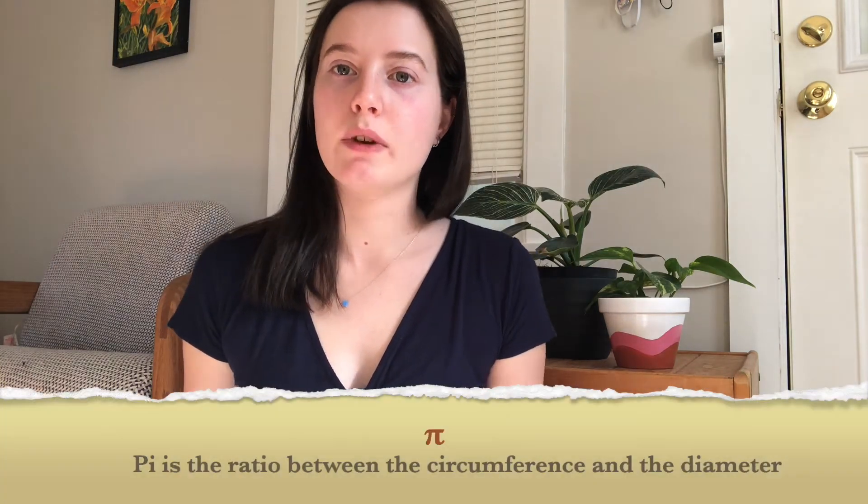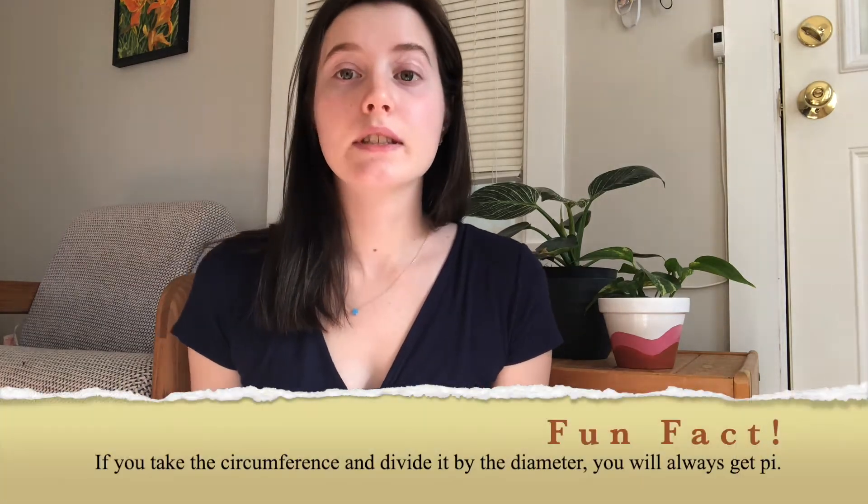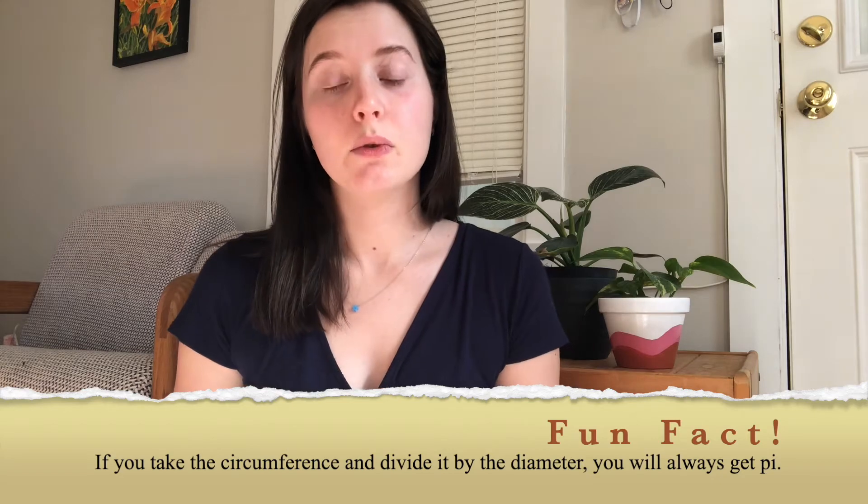Actually pi never ends. Right now as we speak we have huge computers working to calculate every single digit of pi, and even if we gave them an infinite amount of time they'd never reach the end because pi goes on forever. Pi is the ratio between the circumference and the diameter, and this is true for any circle no matter how big or how small. If you take the circumference and divide by the diameter you will always get pi.